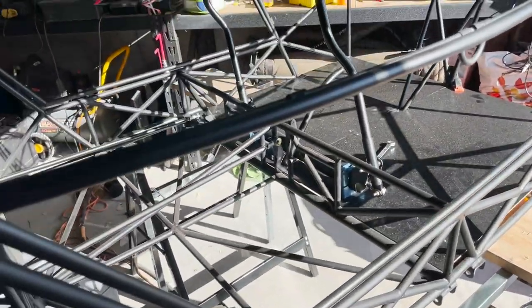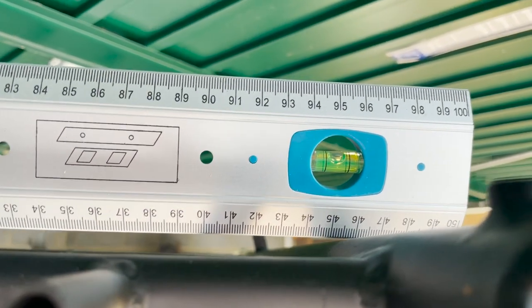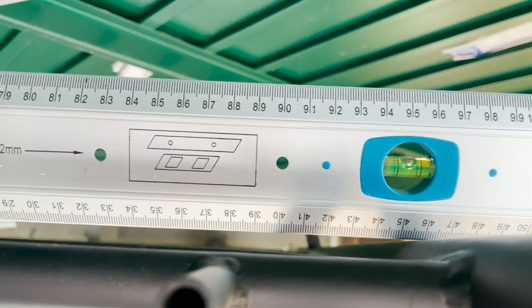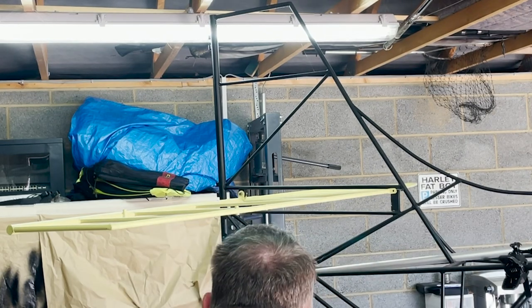The trestles are in place. I've moved the table - got a spare table now, going to put a bench drill on there. Now the trestles are in place we can check the angle, and that's about level.